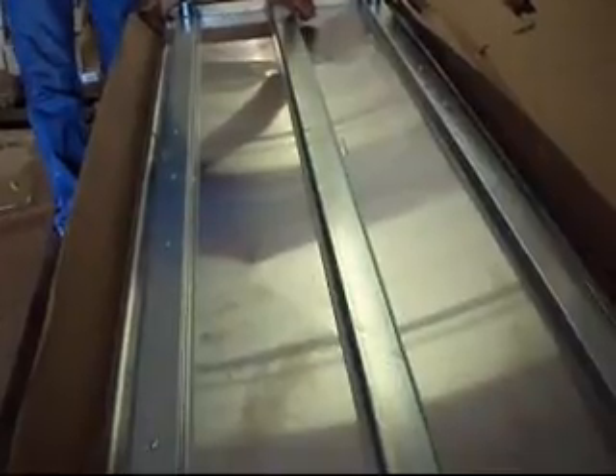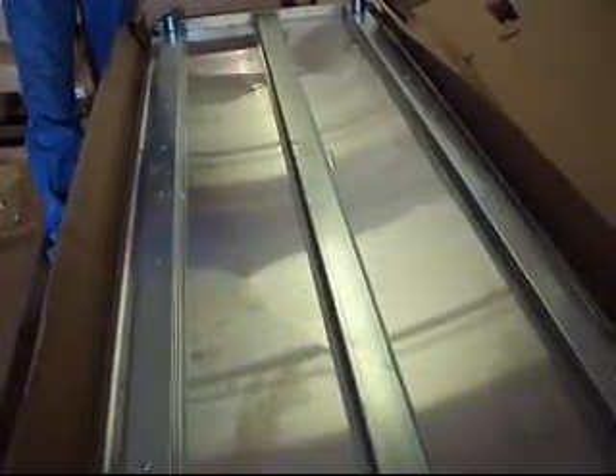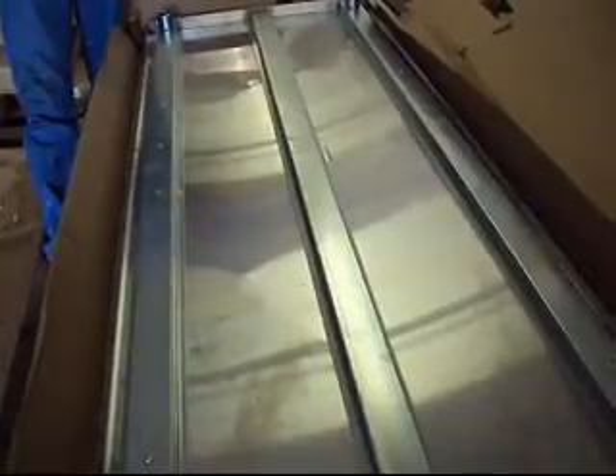It's also available for local pickup. So if you need a stainless steel table and you're starting out a restaurant or need a little extra workspace, this is the one that you want. Get it for your shop — it makes a great workbench. I'll see you next time. Bye.